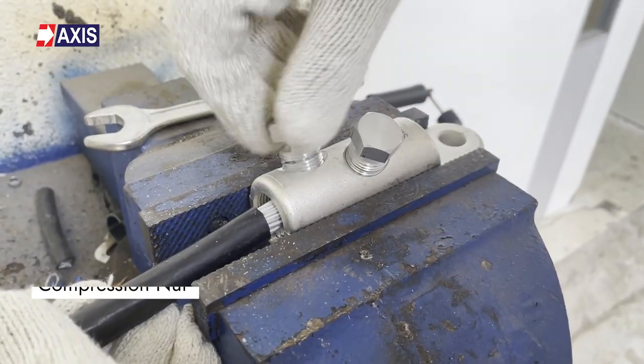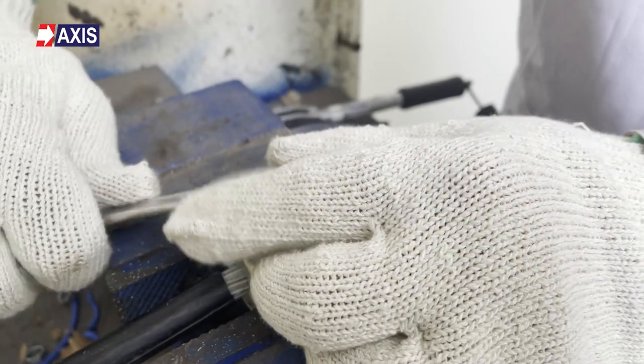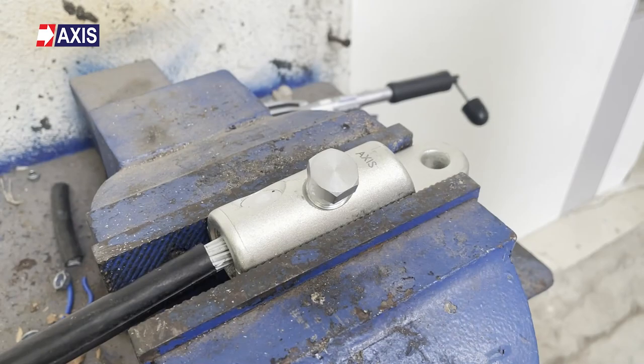Now let's talk about mechanical lugs. Mechanical lugs are different from crimping lugs in that they use a set screw, a compression nut, or some other kind of clamping mechanism to secure the conductor within the lug's barrel or opening. The conductor is inserted into the lug and tightened with a wrench or a torque tool according to the manufacturer's torque specification. Mechanical lugs can often be reused as they can be loosened, removed, and re-tightened onto a new conductor. But mechanical lugs can also come with a shear head screw, which shears off after it meets a certain torque requirement, making them a permanent lug.